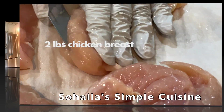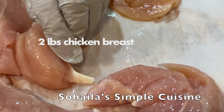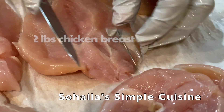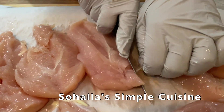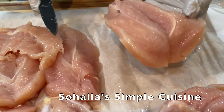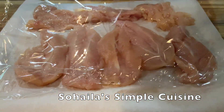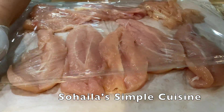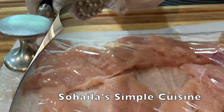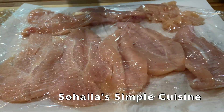If you're using small chicken breast just like I'm using in this video, you need to butterfly your chicken breast. Using a sharp knife, slice the chicken breast dividing it in half, stopping about a half inch from the opposite side. Then place the chicken between two plastic wraps, parchment paper, or in a plastic bag and pound lightly with a meat mallet until the chicken is even in thickness.